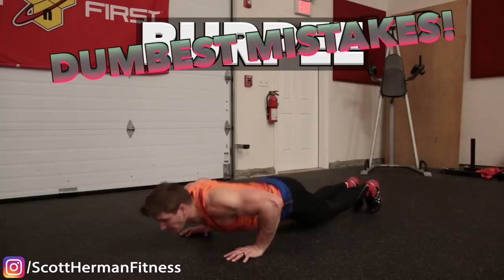What's going on nation, today we're going to be talking about the six dumbest burpee mistakes sabotaging your gains.